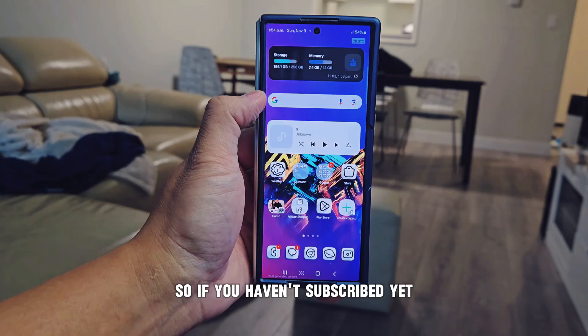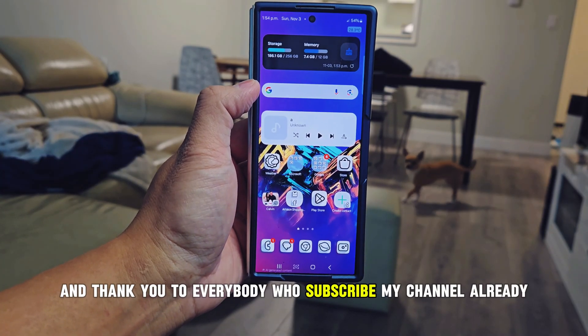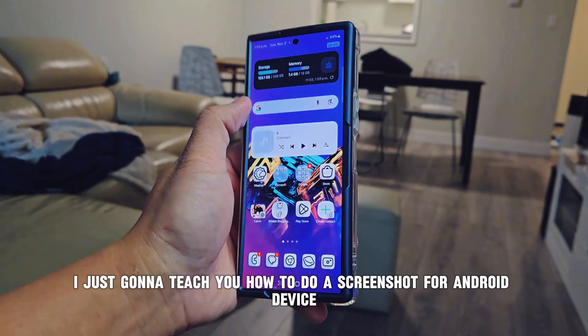If you haven't subscribed yet, please subscribe. Thank you to everybody who has already subscribed — we've already reached 1000 subscribers! So today I'm going to teach you how to do a screenshot on an Android device.